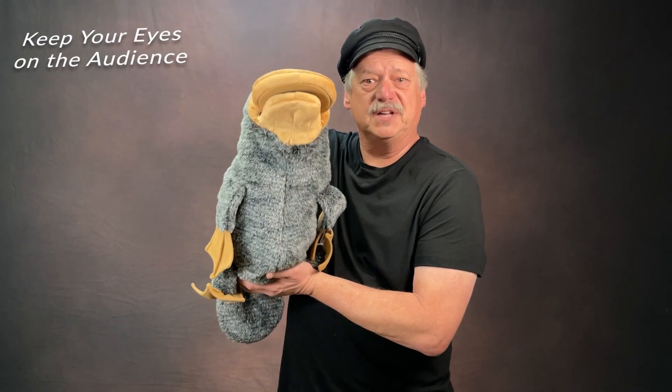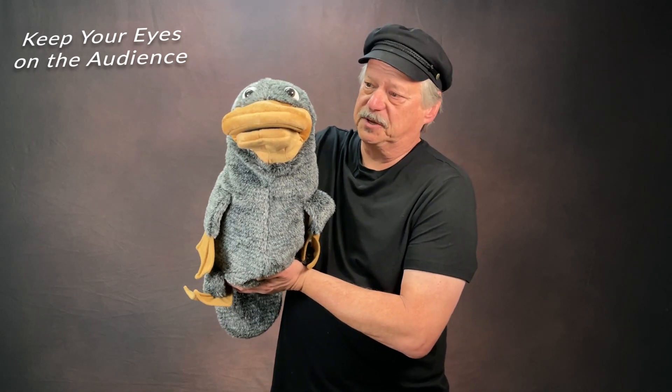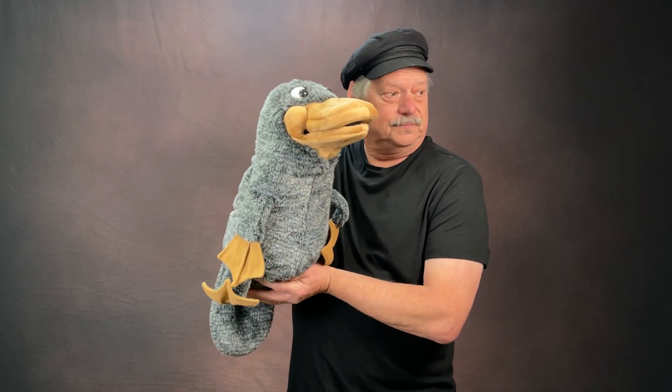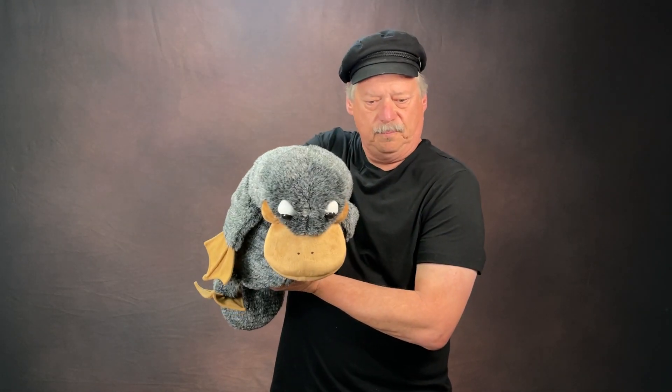This one is keep your eyes on the audience — the puppet's eyes, that is. You notice how you can't see the eyes of the puppet very well? It's because you're not aware of where the audience's eyes are. You want to keep those eyes of your puppet looking in the eyes of your audience. If you look too low or too high, it's off. You want to keep it looking pretty much right at the audience.